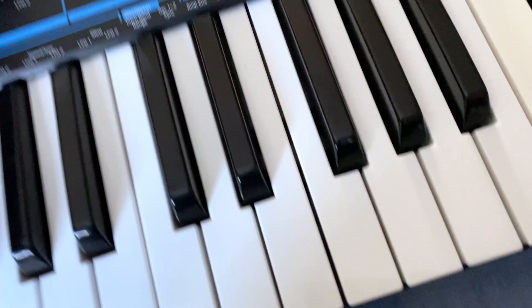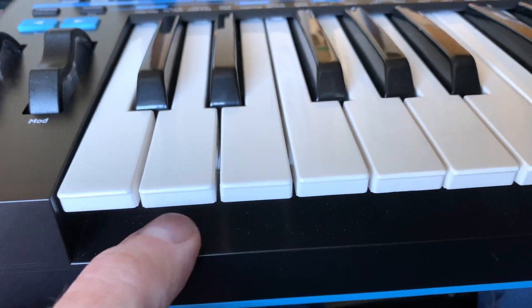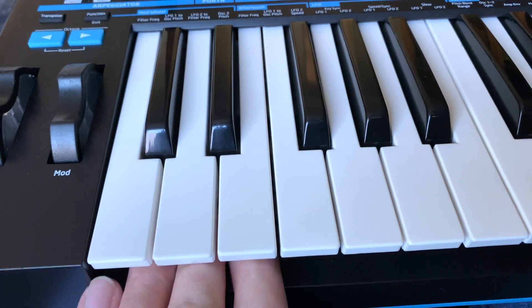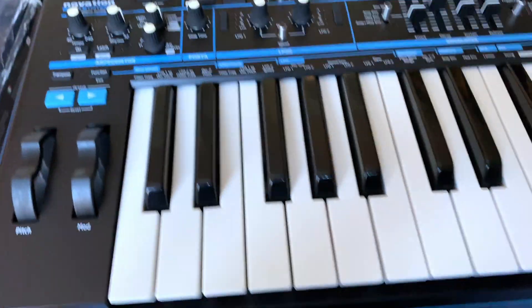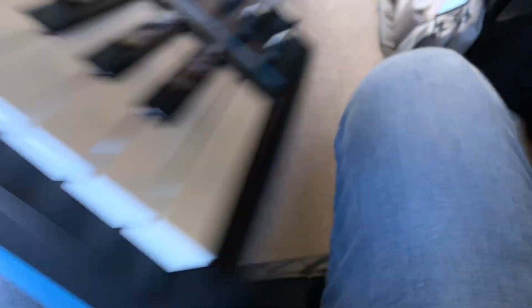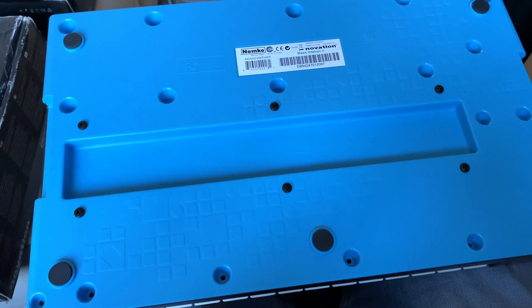Then everything should just go back together — the seams are all correct and they should be. Just when you're taking it apart, just make sure that if you are going to lift the bottom off completely, be aware that the keyboards can slip over there like that. Stick it all back together, screw it back up, and you should find once you've done that, all your keys work again.